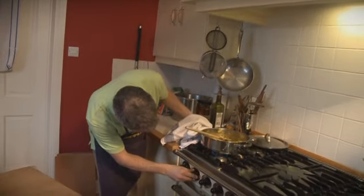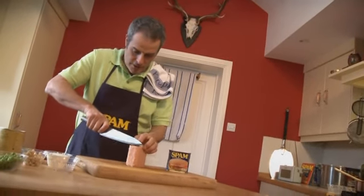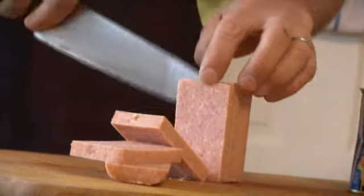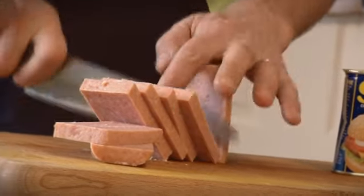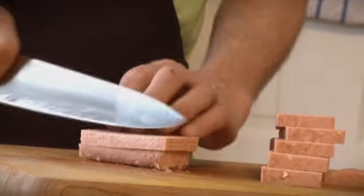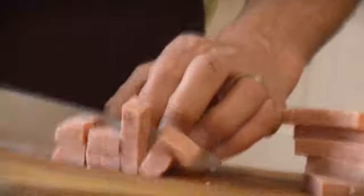While that's cooking, let's turn that down a little bit and get the Spam out. Cut the Spam into slices, and then each slice just chops up into small pieces, just like that.